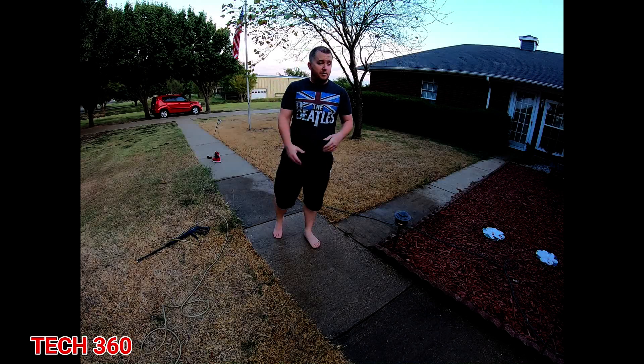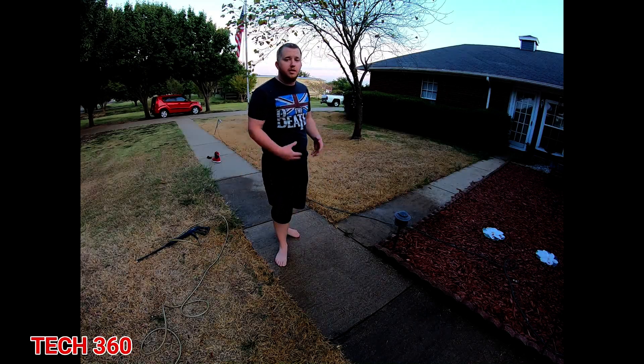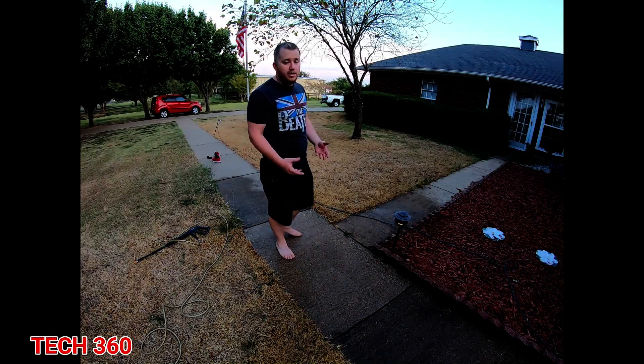Now, if you just have dirt and you don't really care about your grass, yeah — power wash it and put some bleach on it. That'll help kill all the mold and mildew and all the other stuff, and it'll slow it down from coming back.